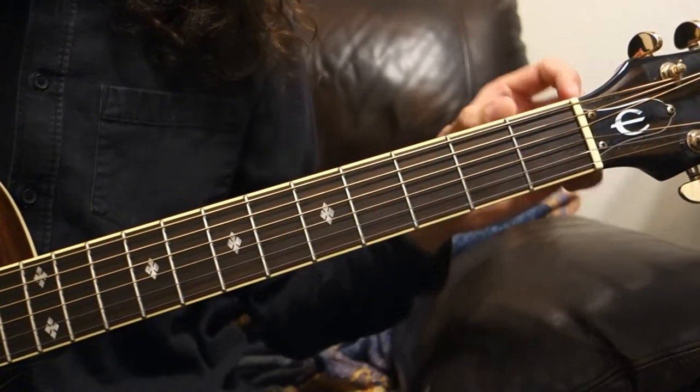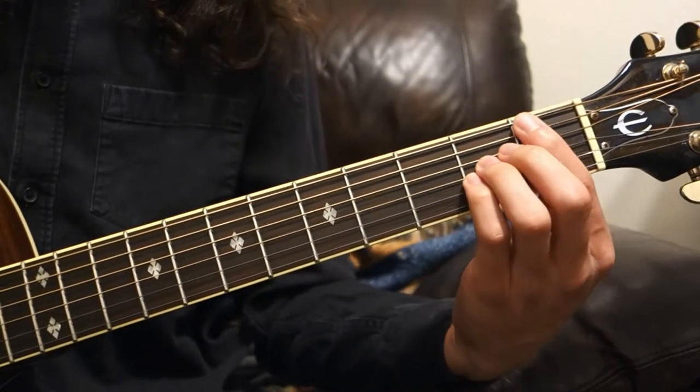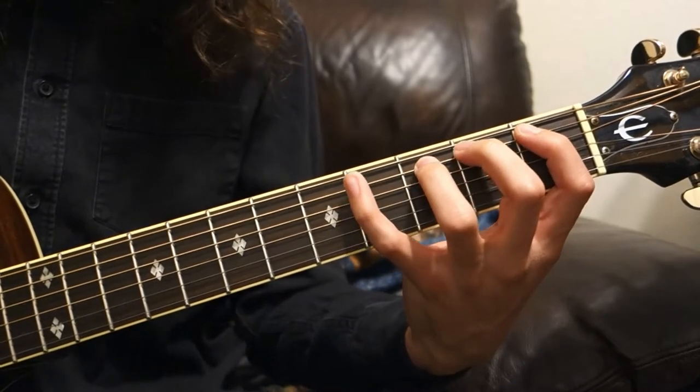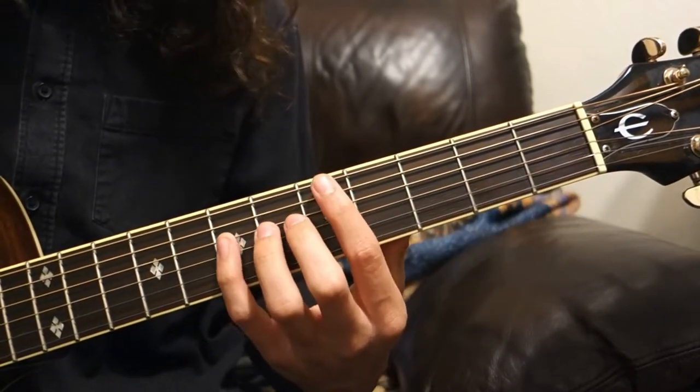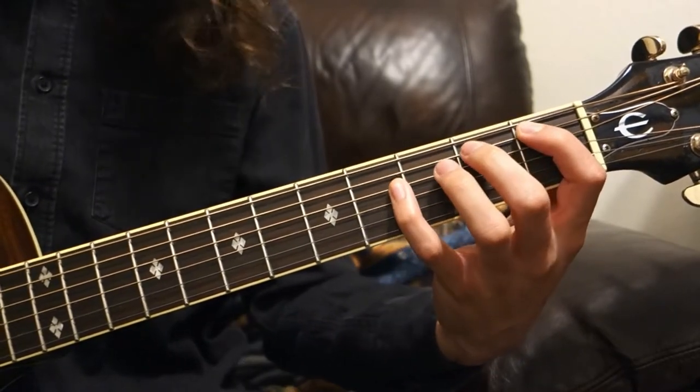You'll notice each fret is about a finger's width apart, which means you should dedicate one finger to each fret on the guitar. This is exactly how you should be doing it when performing scales, so that way everything is perfectly economic.